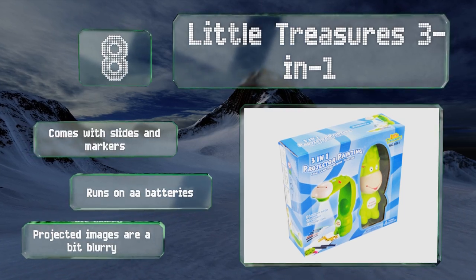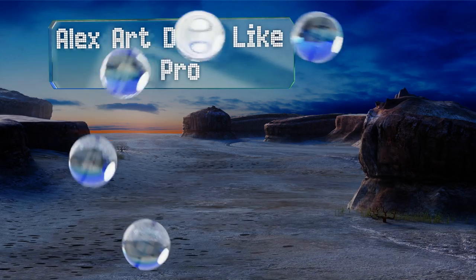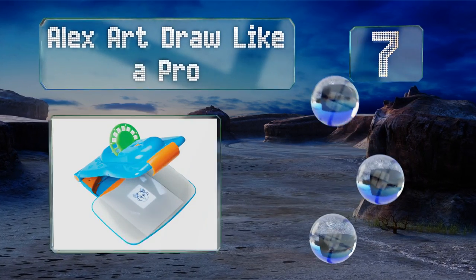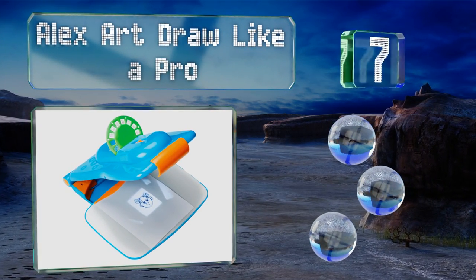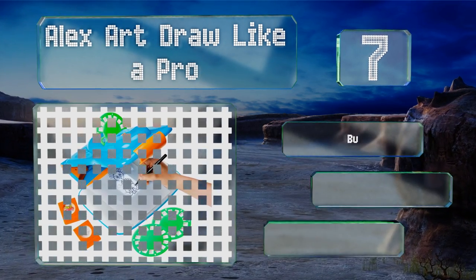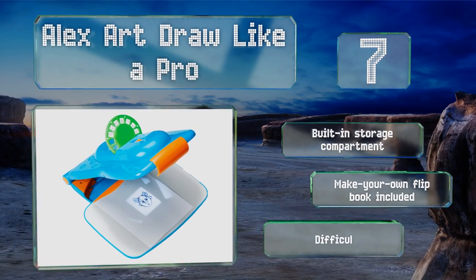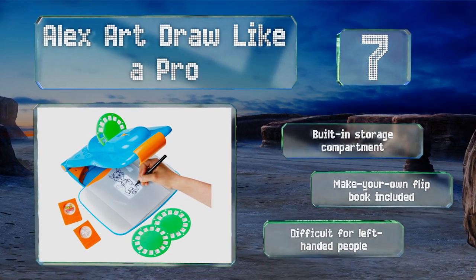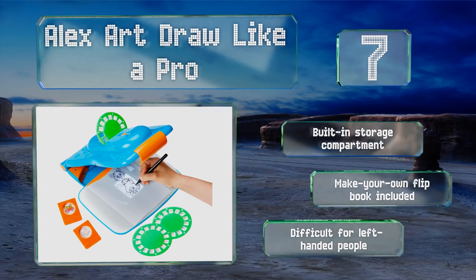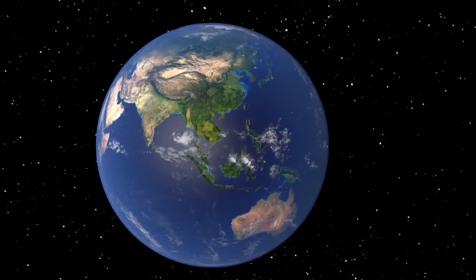Coming in at number seven on our list, get your children's creativity flowing with the AlexArt Draw Like a Pro. Simply load up one of the 124 slides and your little one will be drawing in no time. With mix-and-match heads and bodies they can even create their own unique characters. It includes a built-in storage compartment and a make-your-own flip book, but this one is difficult for left-handed people.